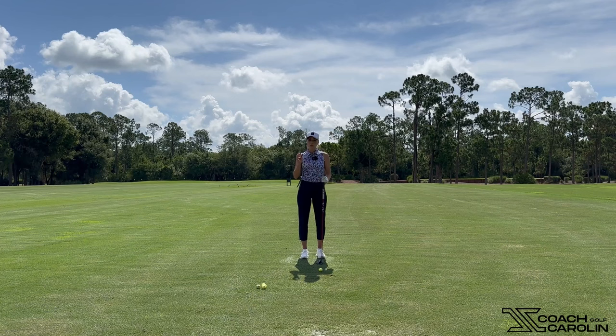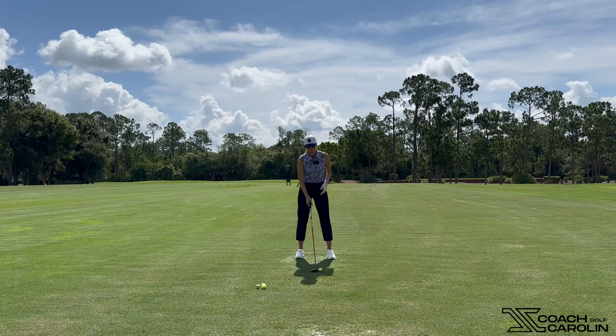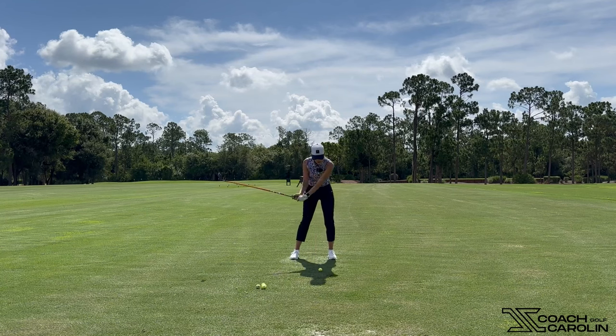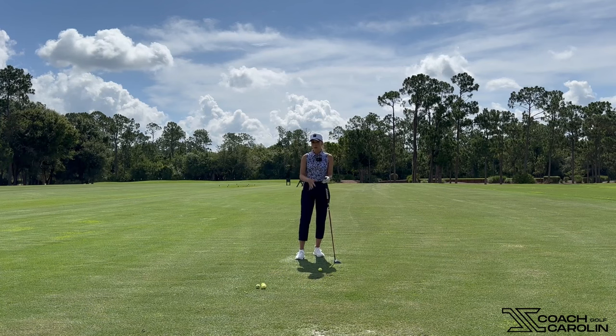It's really important with a fairway wood to feel like you're sweeping that ball off the ground. You do not want to feel like you're hitting down on it. You don't want to feel like an iron where you're compressing the ball down, hitting the ball first and then the ground, taking a big divot. You really don't want to be taking a divot with a fairway wood.